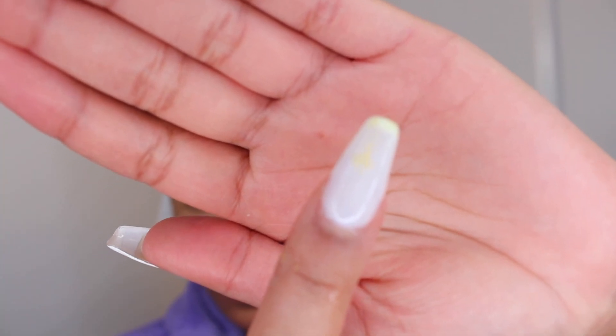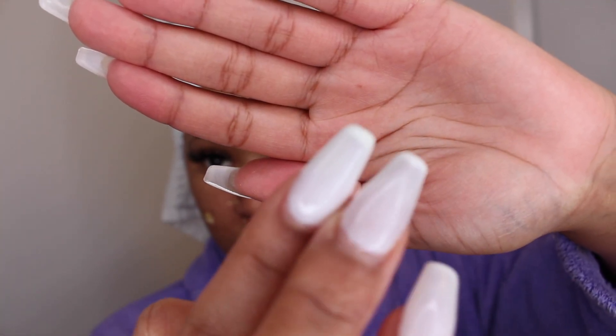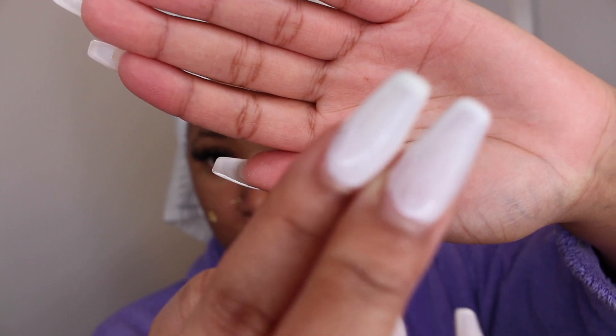And quickly, for those who are worried about the turmeric staining their bonnets, towels, etc. — I had white nails and it came off so easily with zero stains.